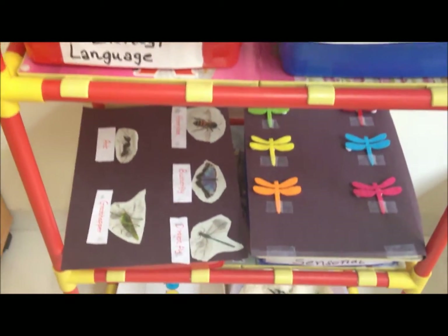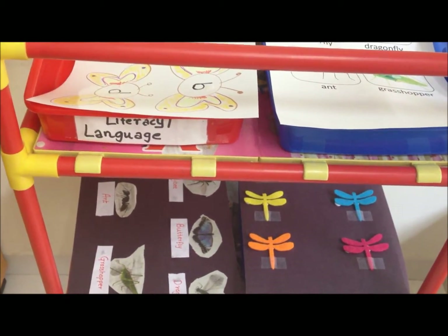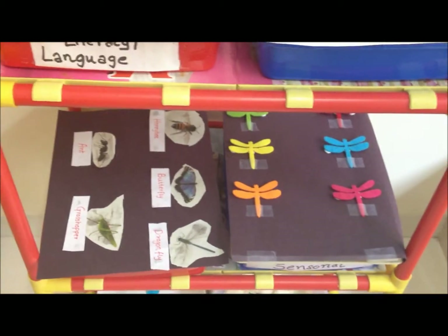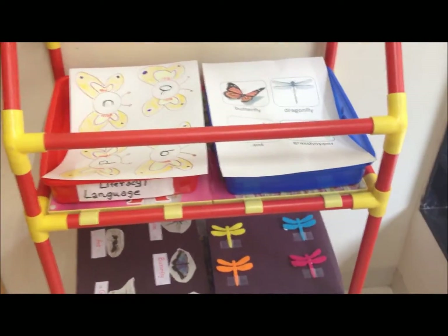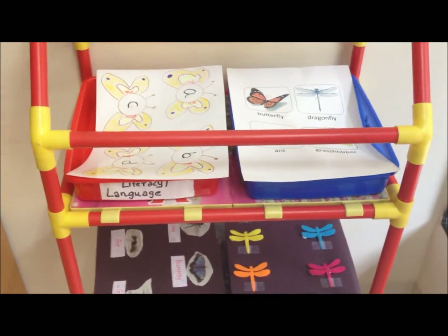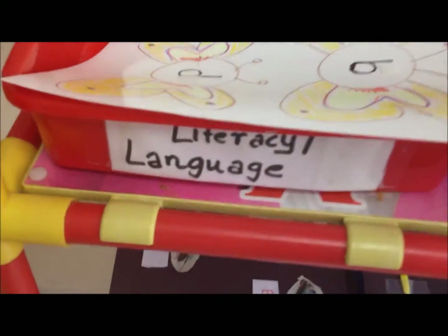Good morning, it's 7 a.m. and I am so excited to set up this Montessori-inspired shelf for Ritwik. We started Montessori-inspired unit studies and today we're going to learn all about insects. We have loads of activities throughout the shelf and I've prepped a lot for these. I'm going to show them to you first before he wakes up.